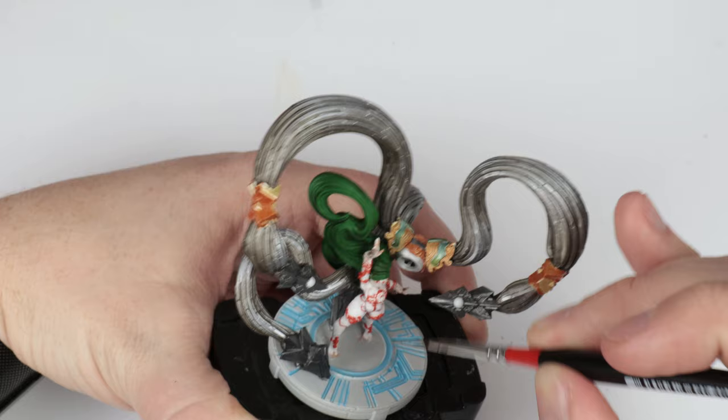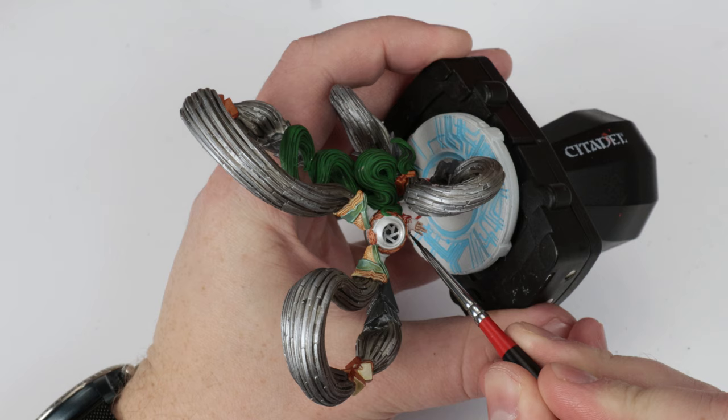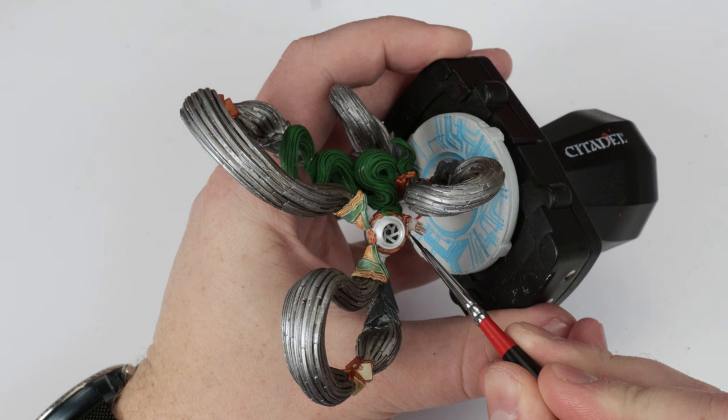Now you'll notice I did skip some parts here — do you see that green metal? I didn't mean to skip it; that's some of the footage I also lost. So again, thank you so much to my patrons. They really saved me from a bind and made a lot of this possible. It really thanks to them that this video even exists.